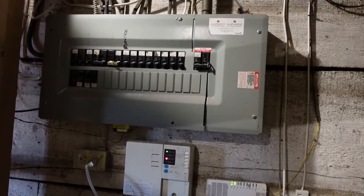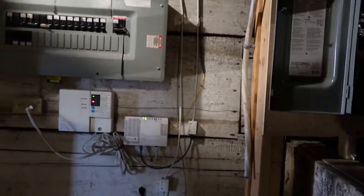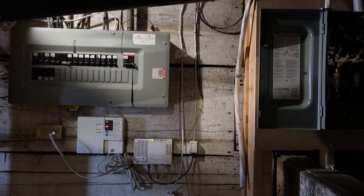From there, the inspection department — or the local utilities inspection department — is going to come by probably around mid-afternoon to check everything we've done, and then we're going to get the power hooked back up.